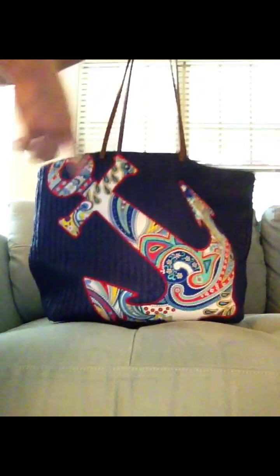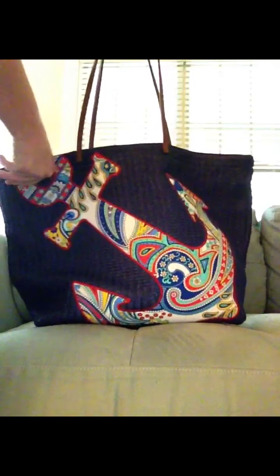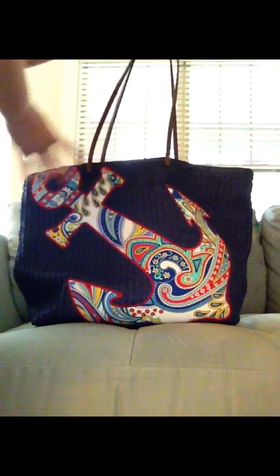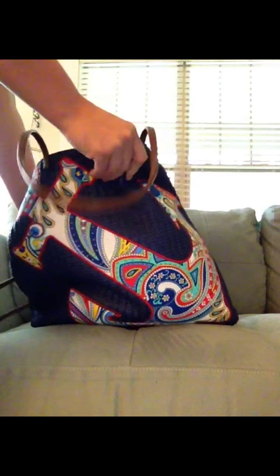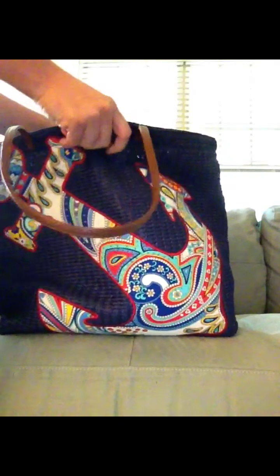The straps are leather. I love these seashore totes with their whimsical designs — this one has a boat anchor in Marina Paisley. The bag itself is made of a straw material, but the straw is like a fabric almost, so it's really thick and really durable feeling.